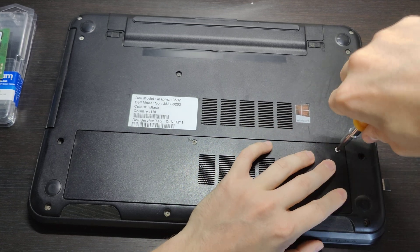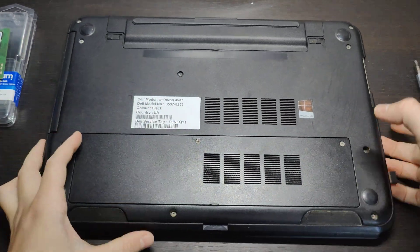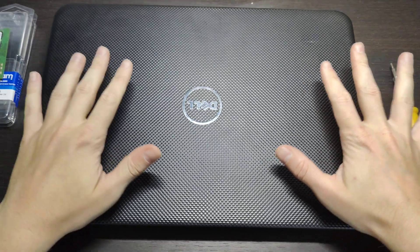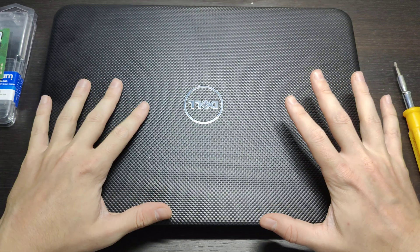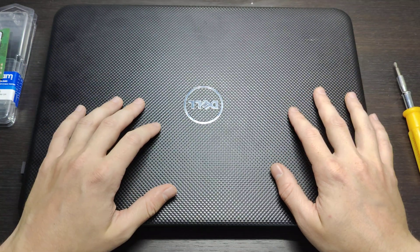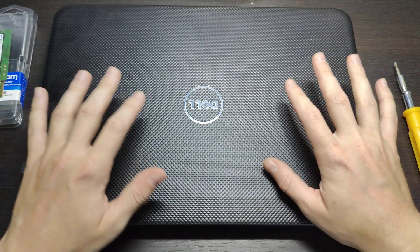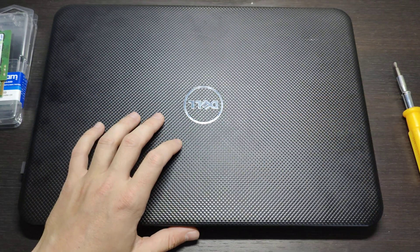Fix here, fix here, check everything is fine — and that's it. It's a really easy guide on how to replace your RAM memory in around five minutes. It depends on your processor and chipset whether you can do 8GB or 16GB like I did. If you have additional questions, leave them in the comments below. Put a thumbs up and see you next time.